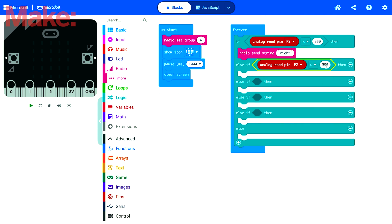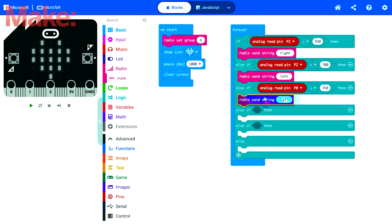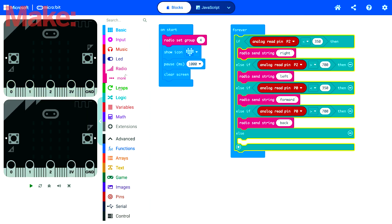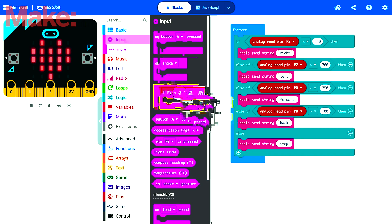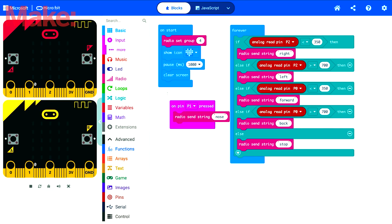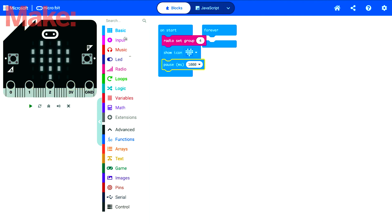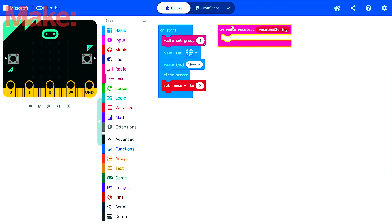By sending strings or messages via radio signal, you can then program the sleigh to receive those strings and to do behaviors accordingly. P1 is used for the button of the controller, which in my case turns Rudolph's nose on or off. Now we need to make the code for the sleigh — the sleigh receives the signal from the remote control and depending on which string it receives, it performs different actions.